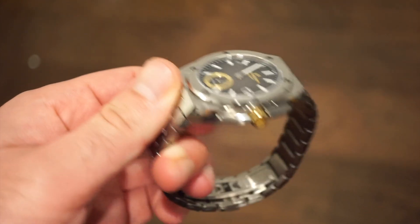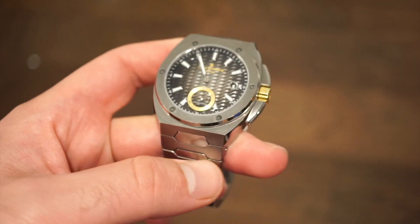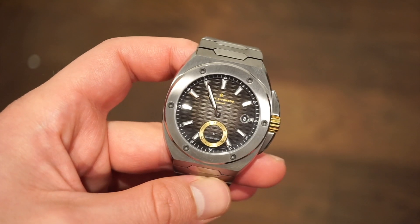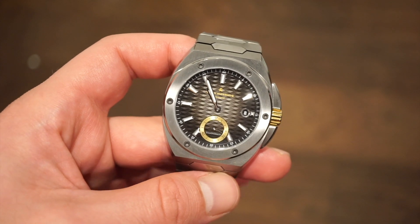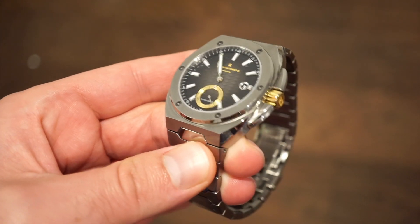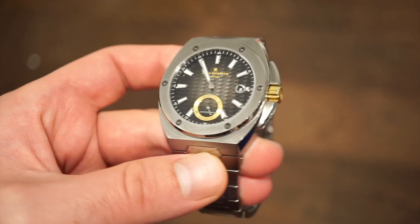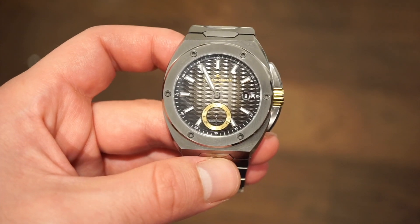It is 10.5 millimeters thick — an extremely thin watch. We get a nice flat sapphire crystal with anti-reflective coating on the inside, which is always better than the outside because putting the AR coating on the outside tends to cause a lot of glare. This one is super legible literally in all lighting and all positions — you can always read the time on this watch.